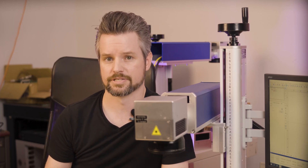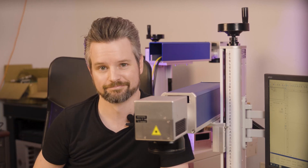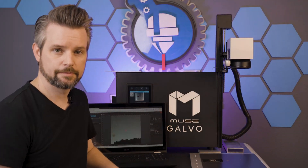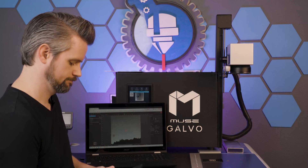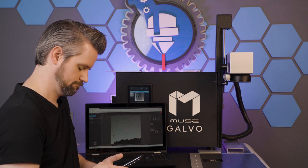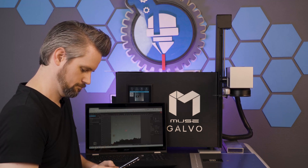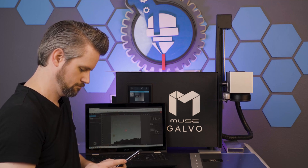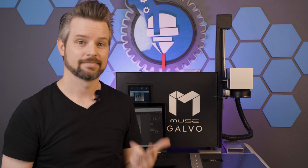The Muse Galvo laser systems from Full Spectrum Laser have an answer for both of these. Let's go over to the lab and I'll show you how easy this is. It's focused. I don't have to listen, I don't have to crank anything, I don't have to measure anything.